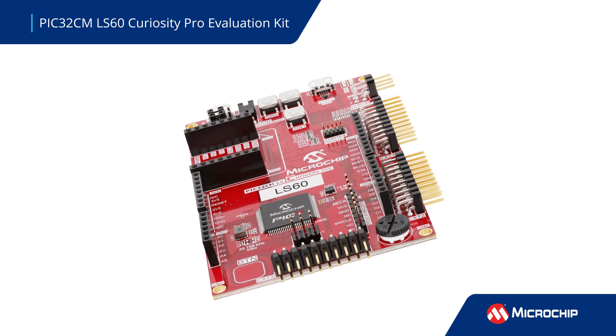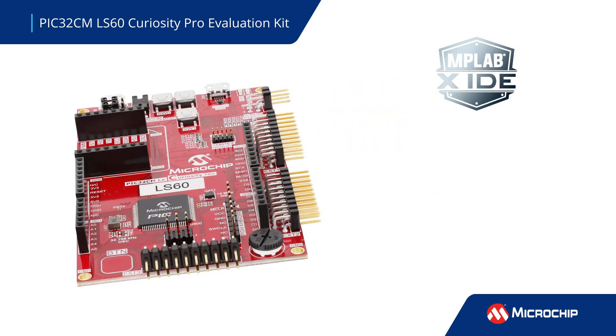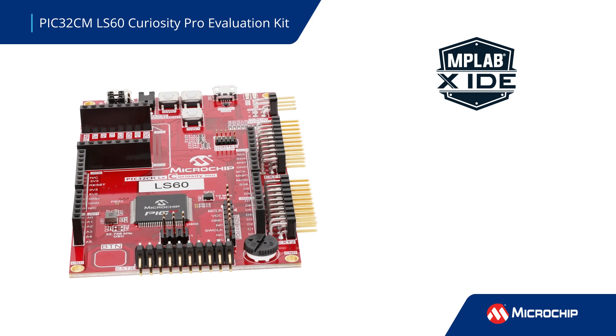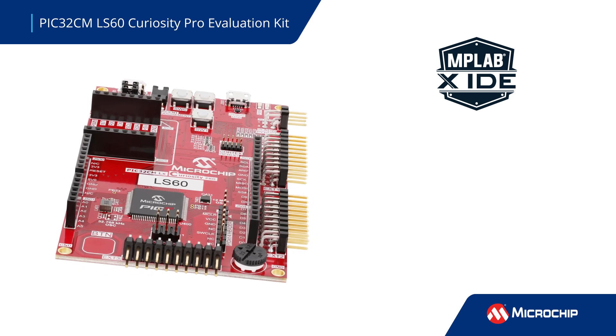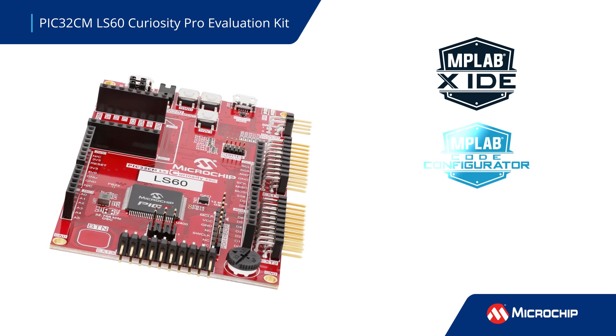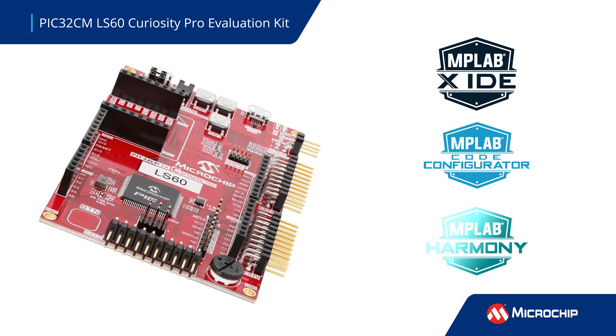Our software development tools provide a fast and seamless development experience. MPLAB X IDE automatically identifies the PIC32CM LS60 Curiosity Pro Evaluation Kit and presents relevant info. MPLAB Code Configurator generates seamless, easy-to-understand C code, and integrates with MPLAB Harmony V3,